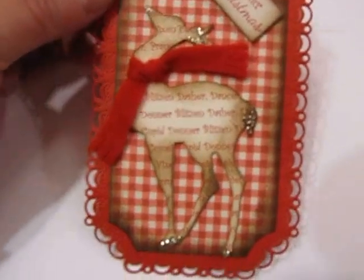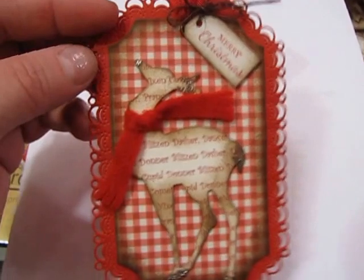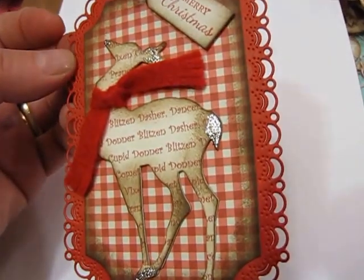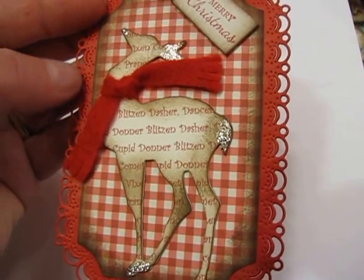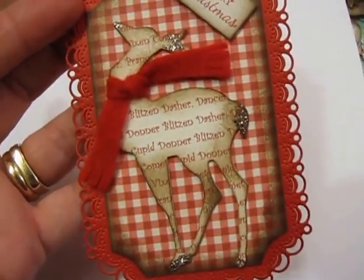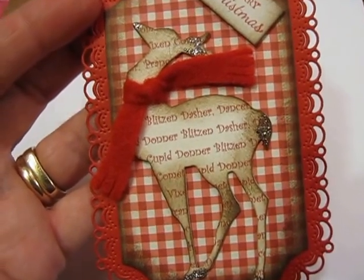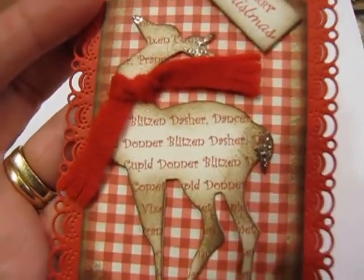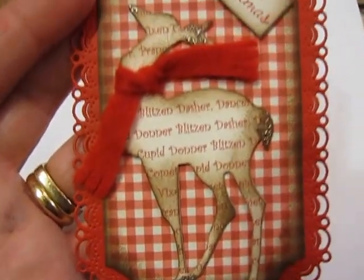Then I made a whole set of these tags which feature that reindeer that I showed you the other day. This background die with the little scallops on it is from Chirilin Designs - they just did a new release with more of these scallop dies. If you use your cutting plate with your regular sandwich and maybe even an extra piece of cardstock, it does cut out all the little details and you just shake it and they all fall out. So if you die cut it just right you don't have to do any poking, which I really like.